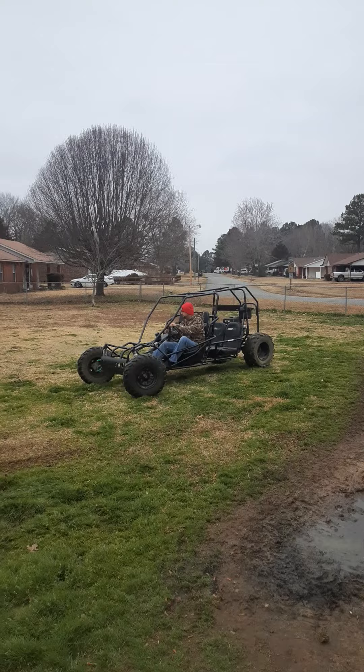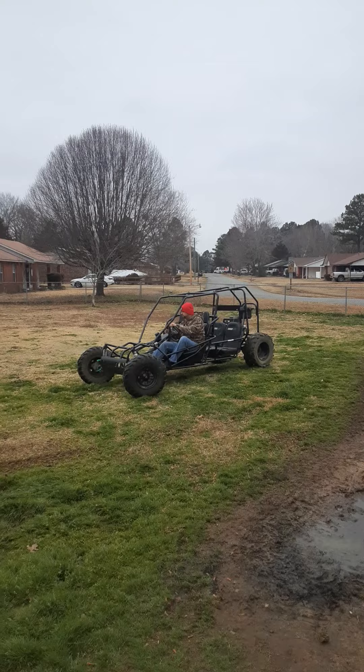Having fun is what it's all about, especially in times like now. My kids love going off-road — they love go-karts, four-wheelers, and everything like that. Something like this is very important to me because my kids love doing this kind of stuff.